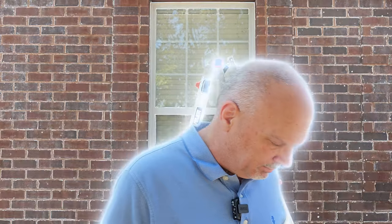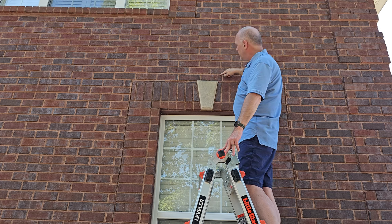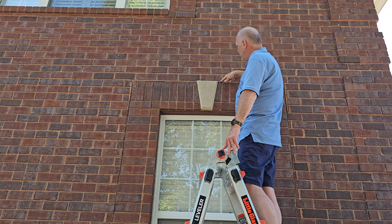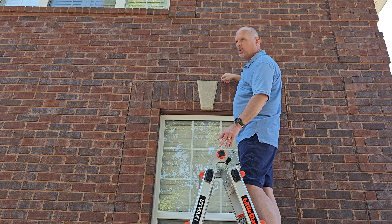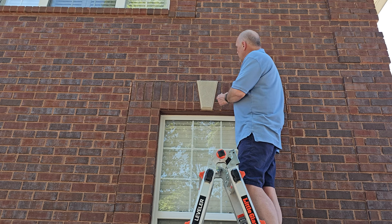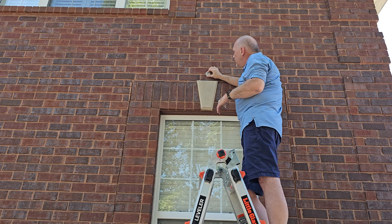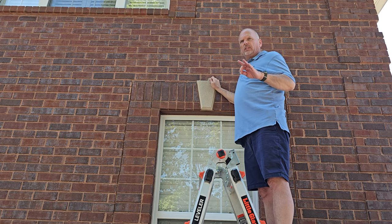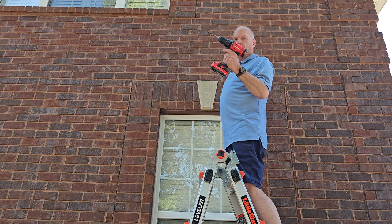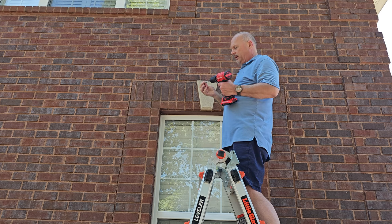I'm going to be putting it into this masonry channel right here where these two bricks meet, then run the cable down this strip to where I can set it on top of this ledge, and route it right around the corner. I think it's going to work out perfect. I should be able to mount the anchors in that strip without too much problem. Here goes nothing — perfect. Get a hammer, pound that in, and we should be in good shape.